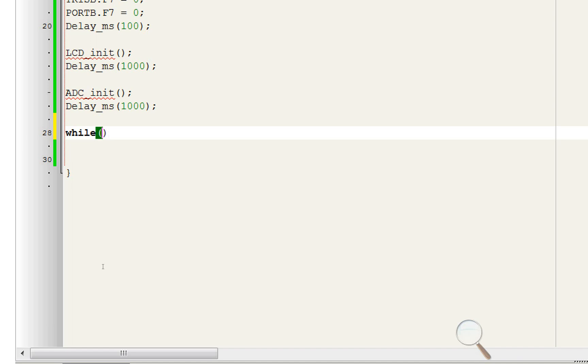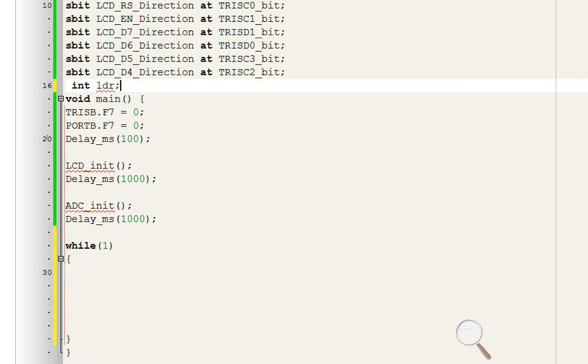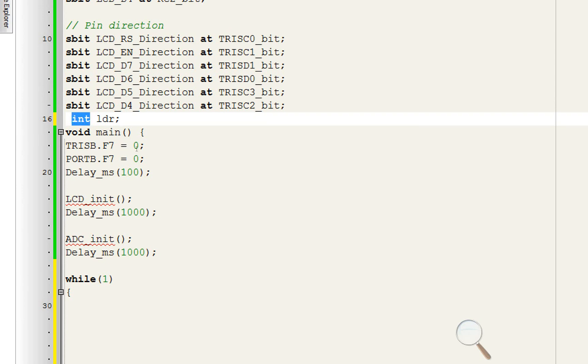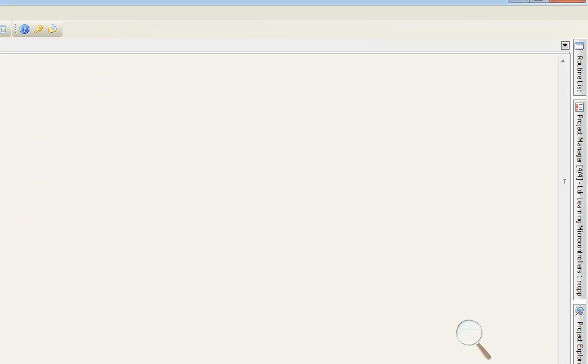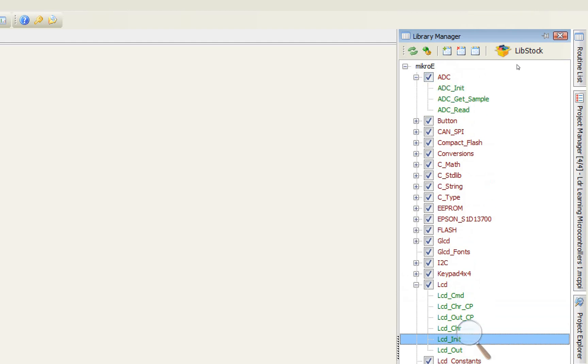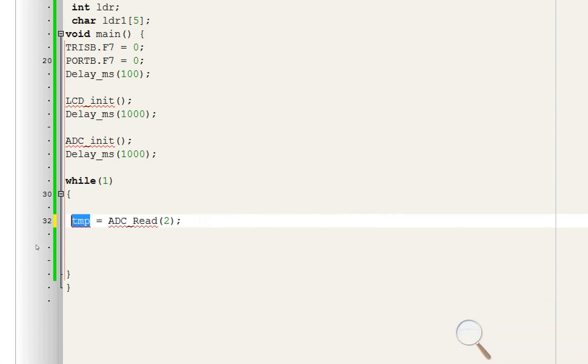Now LED, LCD, and ADC pins are all initialized. We go to our forever loop — write while(1) with opening and closing brackets. First we need to read values from the LDR, so initialize variable int LDR to store the value. Since we cannot display an integer directly on screen, we convert it to a char array: char LDR1[6] to store up to six characters. To receive the value, go to Library Manager, use ADC_Read from channel 0 — that is pin A0 — and store it in the LDR variable.